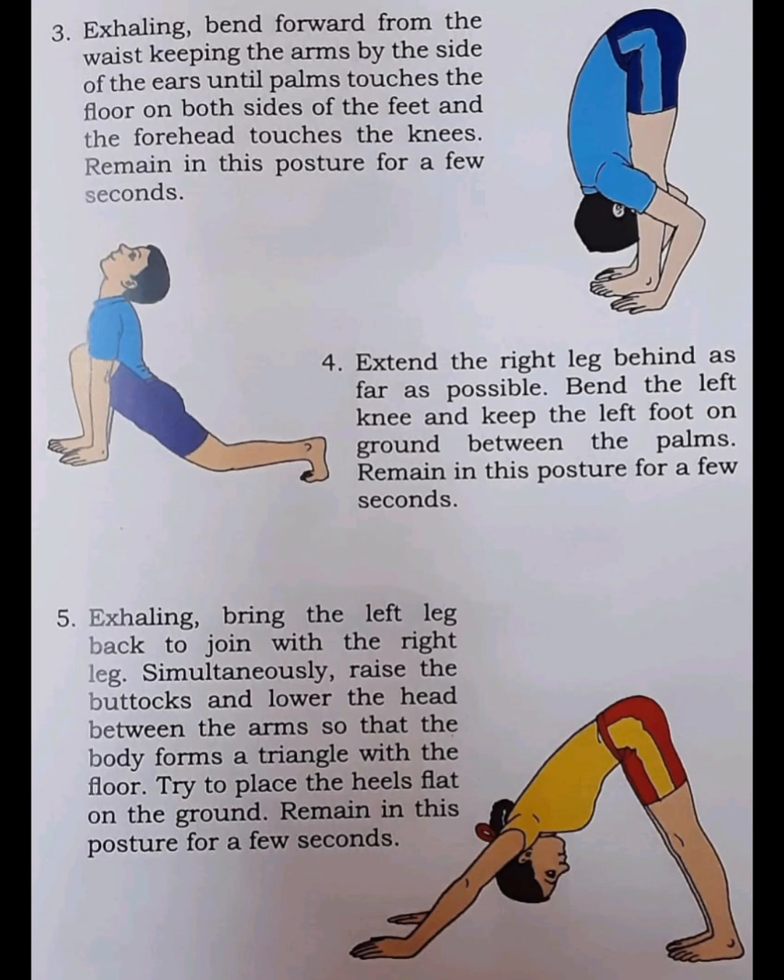Step 4. Extend the right leg behind as far as possible. Bend the left knee and keep the left foot on the ground between the palms. Remain in this posture for a few seconds.